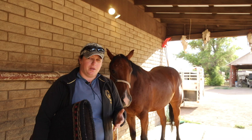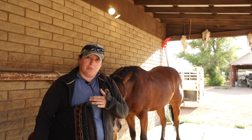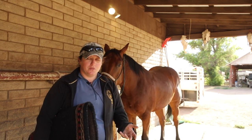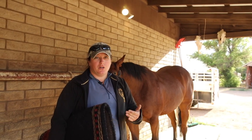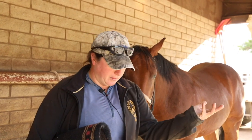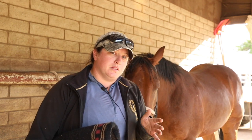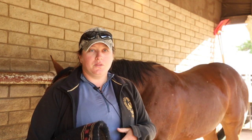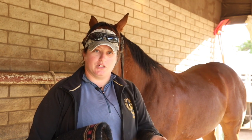A lot of saddles are designed with the average horse body type in mind — a couple of tree widths and bar angles to fit the majority of horses. If your horse's muscles are atrophied, that's when a corrective pad can tweak the fit. Think of it like shoes: you can tweak a slightly poor-fitting shoe with different socks, but there's only so much you can do. If the saddle is too narrow, no pad will fix that.